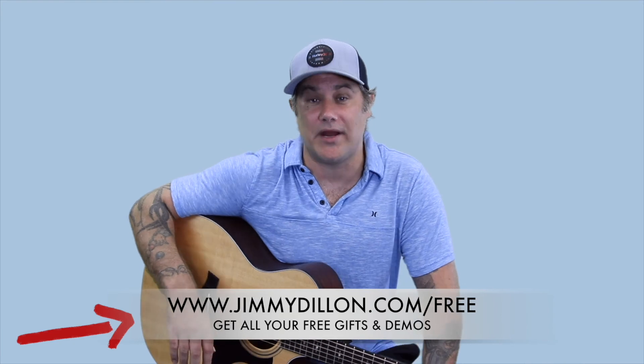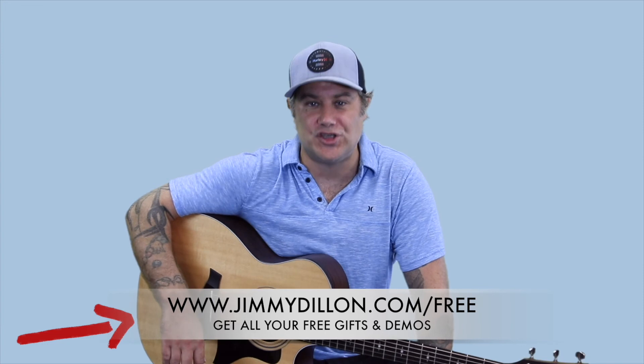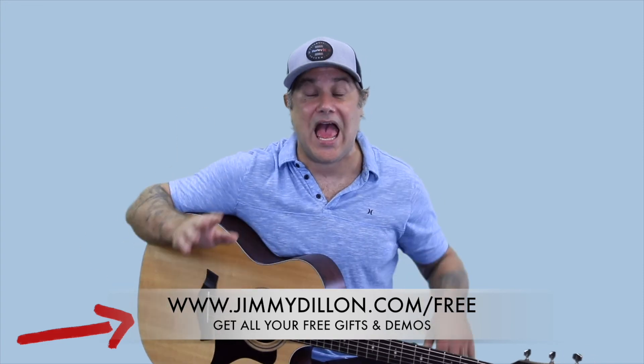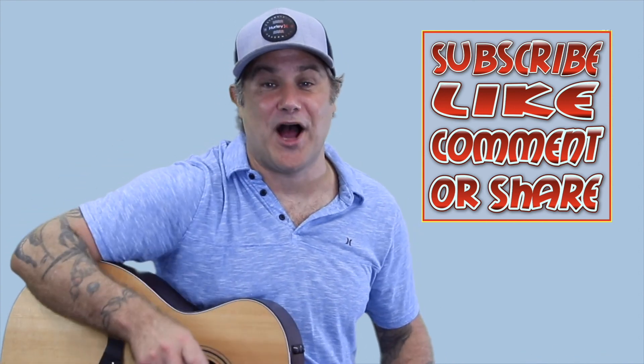Thanks so much for checking out this guitar lesson video with Jimmy Dillon. As I promised earlier, I have some epic free gifts — you can demo over a dozen of Jimmy's courses, just go to jimmydillon.com/free. And remember, when you subscribe to the channel, like the video, leave a comment, or share, you're automatically entered into our free raffle where we give away swag, guitar lessons, online memberships, and even guitars and gear.